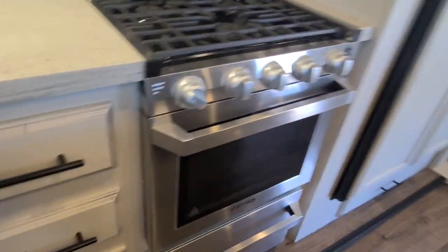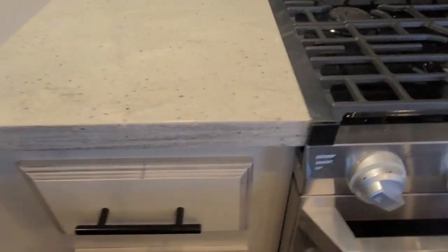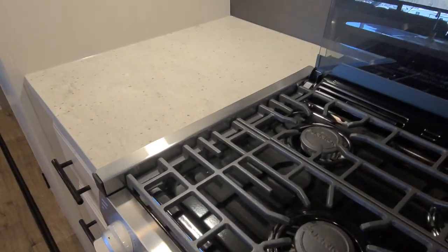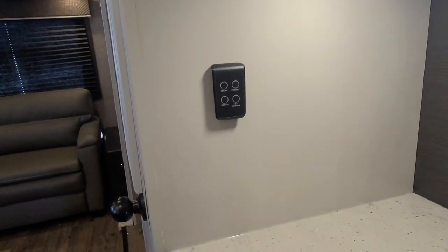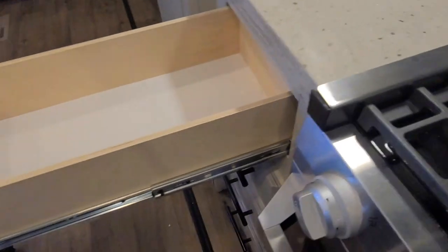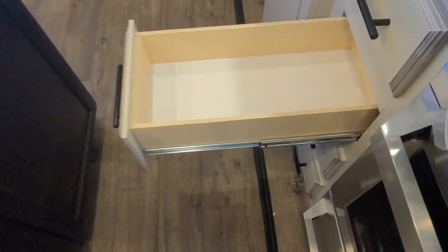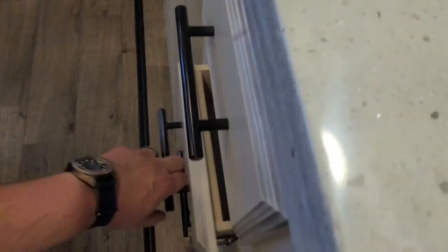There's a little operation station right here so you can have things sitting up on the sides like seasonings and oils while you're cooking. There's a plug-in right here along with one of your remote controls to control the ceiling lights, exterior lights, and things like that. You do have all deep cabinets throughout the unit — in this spot there are four of them, all capable of holding 50 pounds each, and they're all soft-close cabinets.